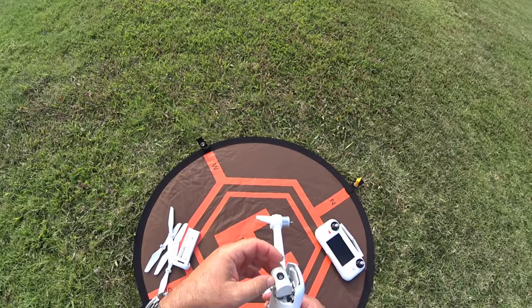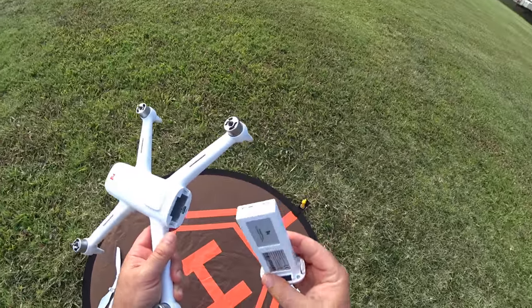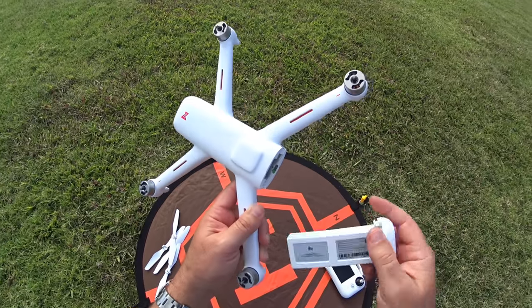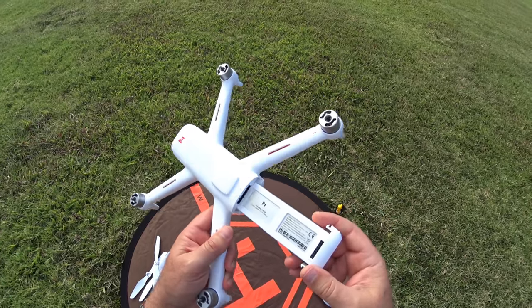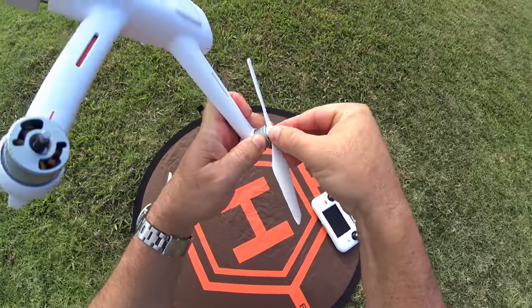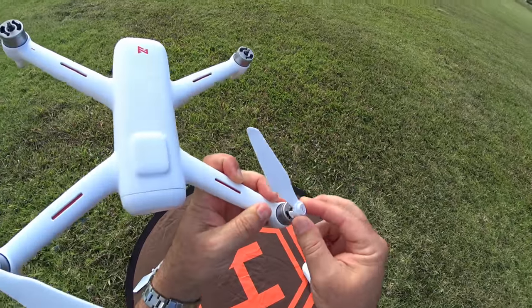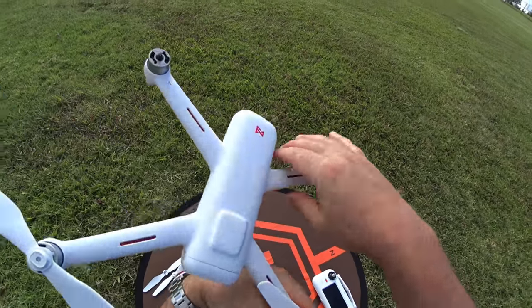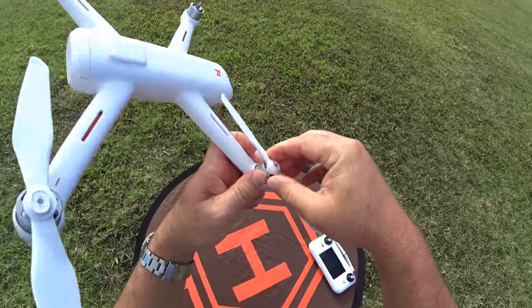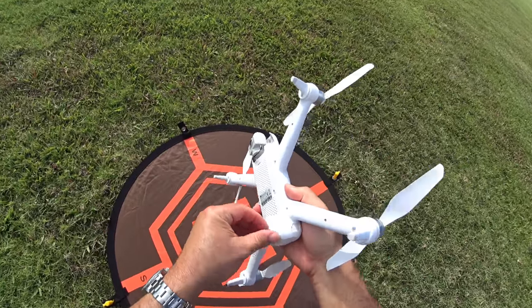I'm going to go through a quick setup and calibration so you have real-time information on how long it actually takes. I want to make sure we put a micro SD card in — I just have a 16 gig card — then push in the battery and put on the propellers. Really simple: just push down and lock a little mechanism. It took about 20 seconds to do all four propellers.